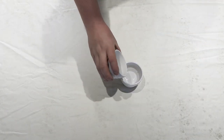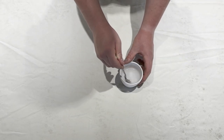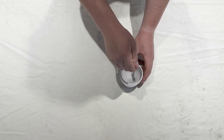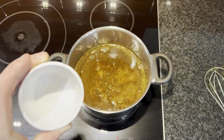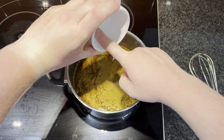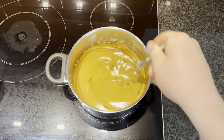Next we're going to add the bicarbonate of soda to the 30 ml of water and give it a stir so it's all dissolved. Then go ahead and add this to our mixture — it will go a little bit foamy, which is completely normal. Just whisk it in; that's what's going to give our cake a few air bubbles and make it nice and light.